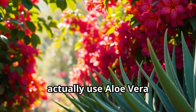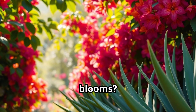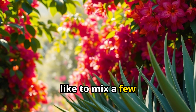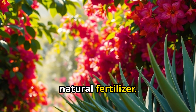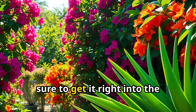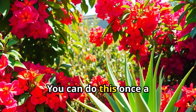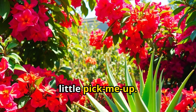So, how do you actually use aloe vera to boost your bougainvillea blooms? It's incredibly simple. I like to mix a few tablespoons of aloe vera gel with water to create a natural fertilizer. Then I just water my bougainvillea with the solution, making sure to get it right into the soil. And that's it! You can do this once a month, or whenever you notice your plant needs a little pick-me-up.